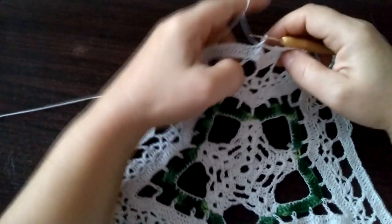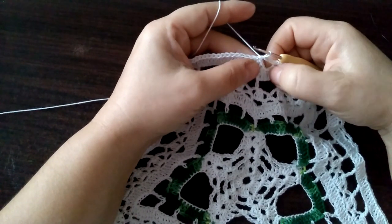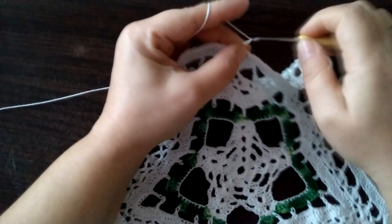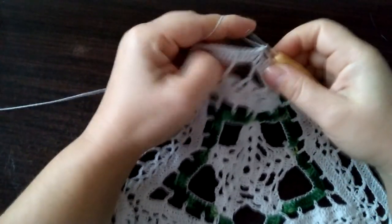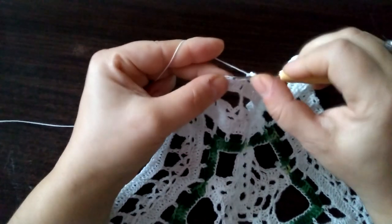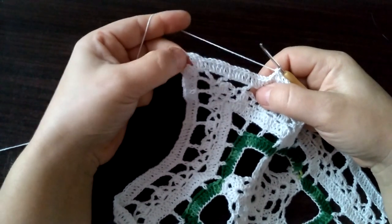I tutaj też robimy trzy oczka łańcuszka, pomijamy tutaj słupki — trzy, tutaj trzy — i robimy półsłupek. Dalej znowu — trzy oczka łańcuszka, pomijamy dwa i półsłupek: raz, dwa, trzy. Pomijamy dwa i półsłupek: raz, dwa, trzy. I tak robimy do góry.